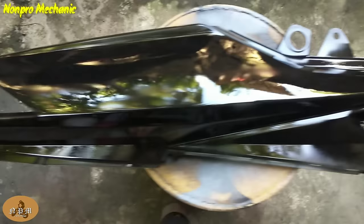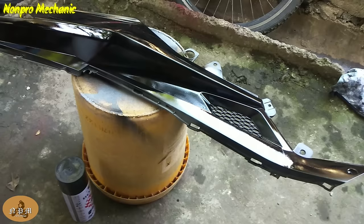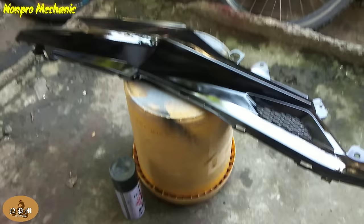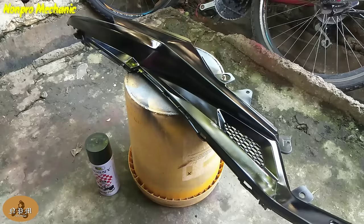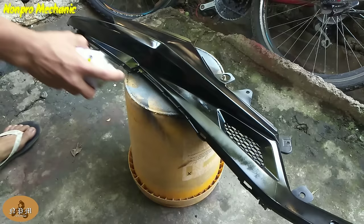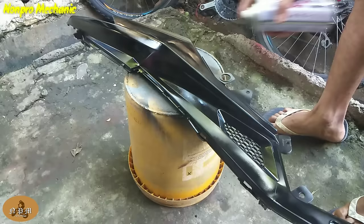Bali ito na yung ating first coat — yun yung resulta. Papatuyuin lang muna natin yan bago ulit natin isprayan. Kapag natuyo na yung una nating inispray, ispray ulit natin ng kulay black. Ito yung pangalawang patong natin. Hanggang tatlong patong lang ako. Spend lang muna natin ito mga boss — second coat.